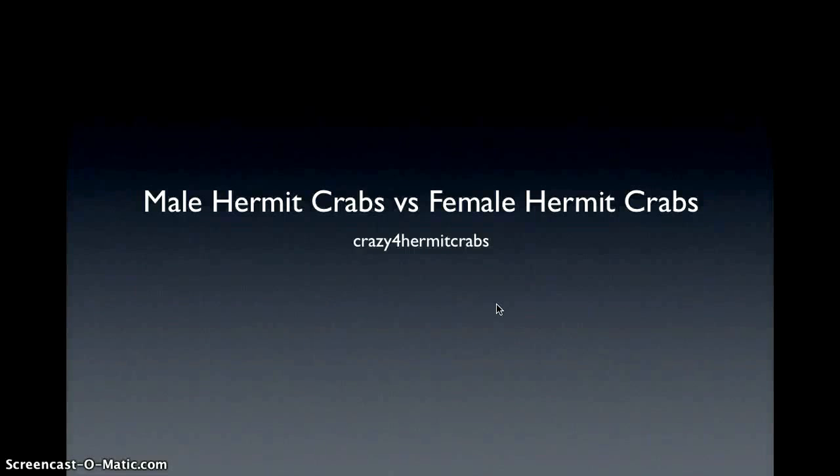Hey YouTube, it's Crazy for Hermit Crabs here, and today I'm going to be making a video on male hermit crabs versus female hermit crabs — telling the difference between them.